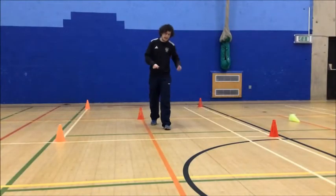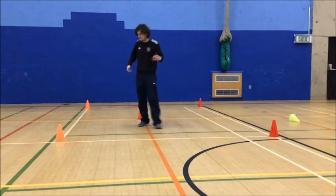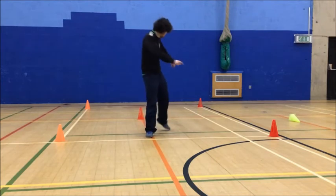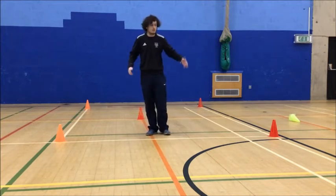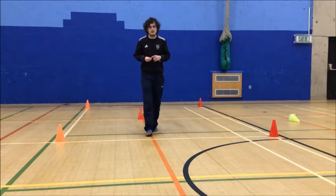Okay guys, for our second activity we're going to have a go at moving in different ways — a bit more moving. If your space is smaller than the area I've got, don't worry, okay? Just try and use the space you've got and try and do as best you can. You'll still be able to work out regardless of how big your space is.